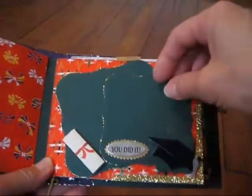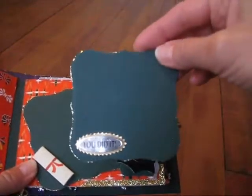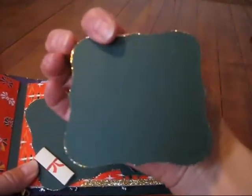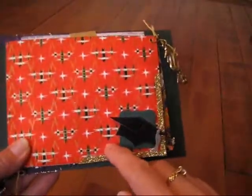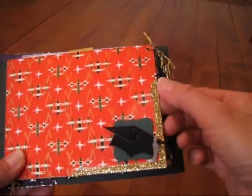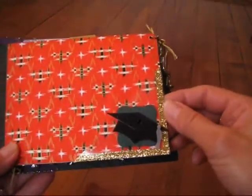And seeing that it's for grad I just wanted to devote one page to that, and she just puts photos. And this is just a pocket I made with a transparency and I put some tape along the edge and sprinkled some gold glitter on it.